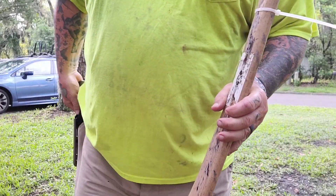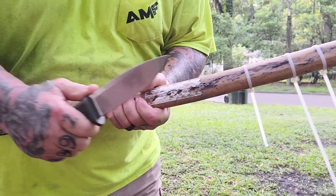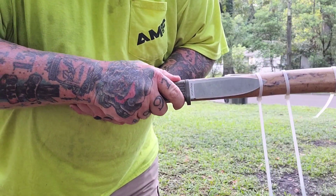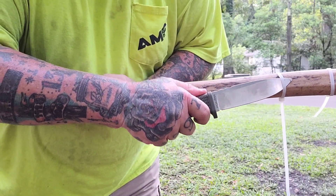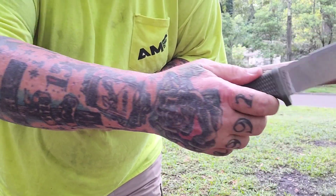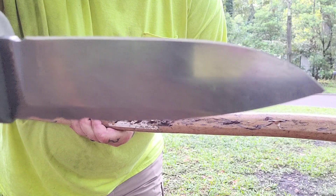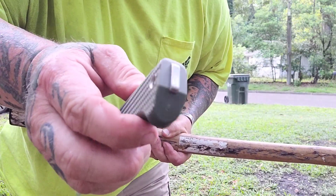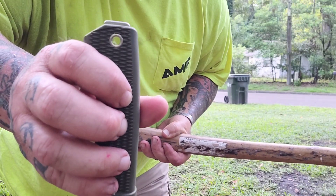It's secure but not so tight that you can't pull it out — it's easy to pull, but secure, if that makes sense. In most sheaths, if I carry it, I stick it inside my belt — I've always just been careful that way.